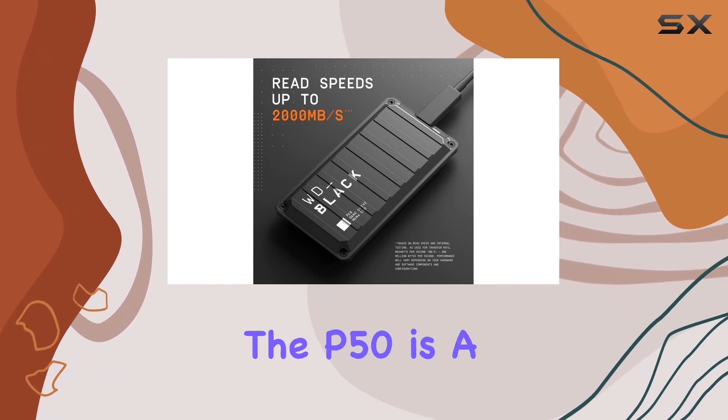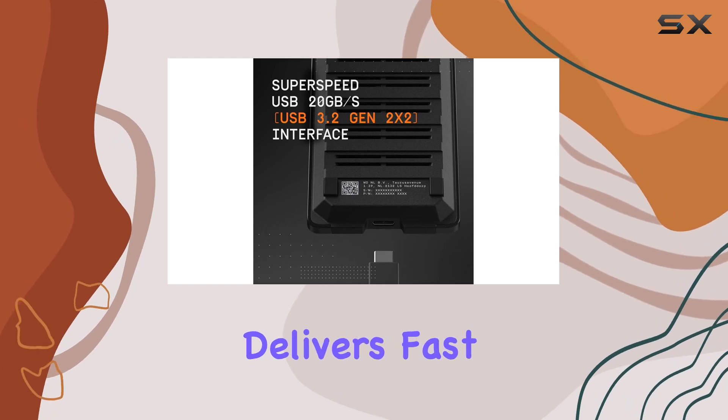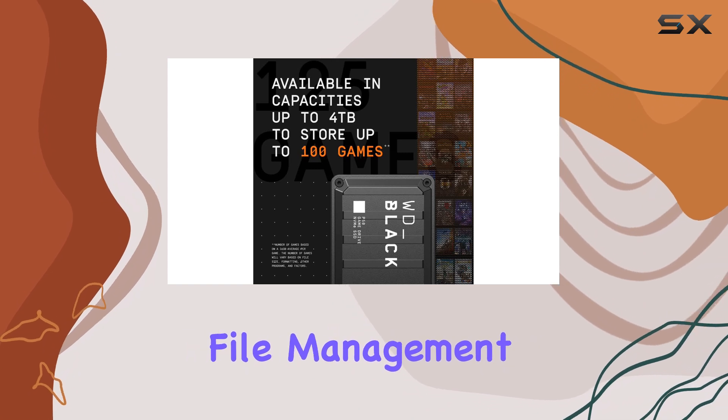In terms of performance, the P50 is a powerhouse. It consistently delivers fast speeds, ensuring quick loading times and seamless file management.